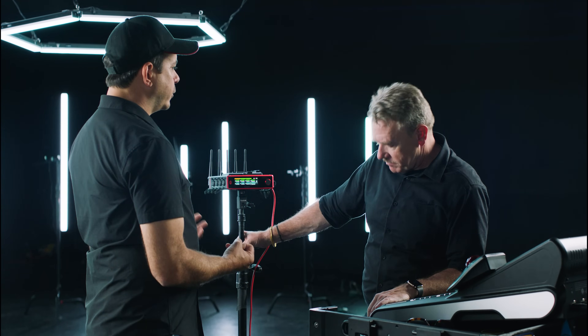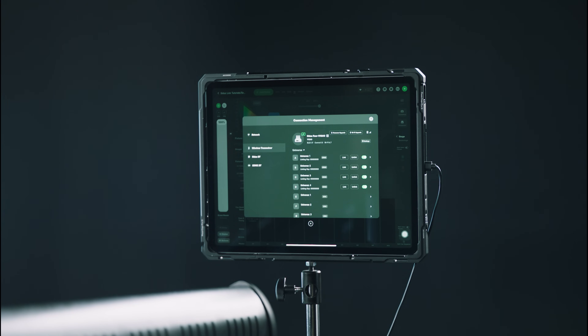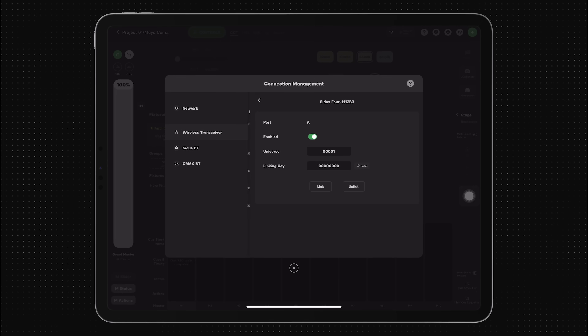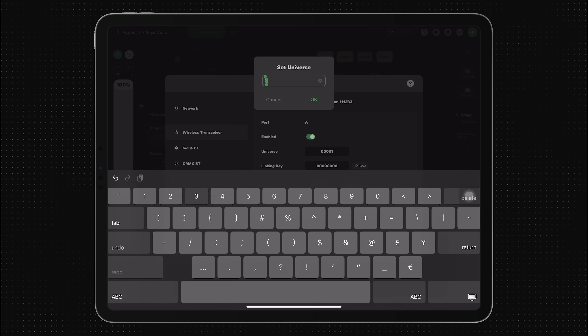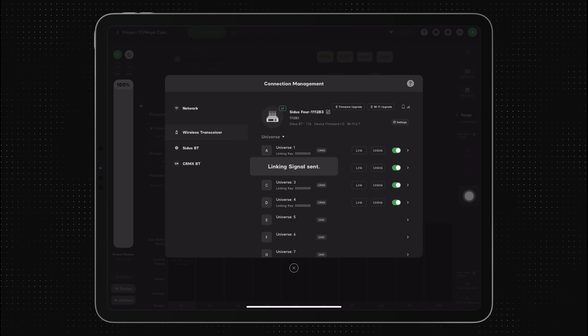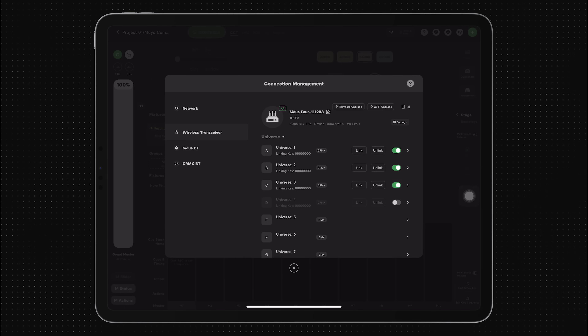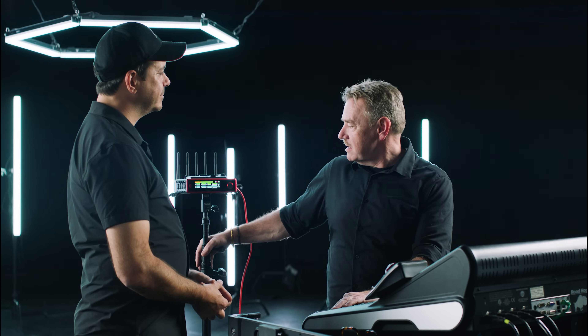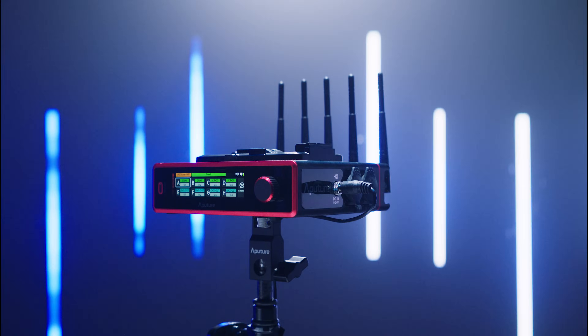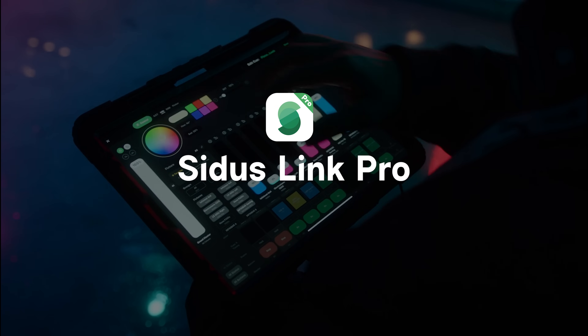Another cool feature with the Citus 4 is remote management. With our Citus Link Pro app, you can see and configure all the settings of your Citus 4 — you could change output A to be Universe 12 or Universe 42. All those are available within the app, and you can even send link commands from the app, offering a great way to do remote management of your Citus 4 network. Thanks for coming out today, Dave. We wouldn't be bringing you new data products if it didn't work with the cornerstone of our ecosystem, Sidus Link.